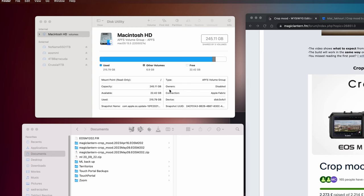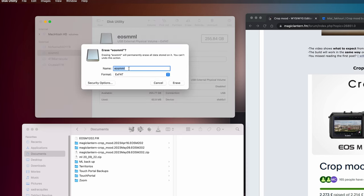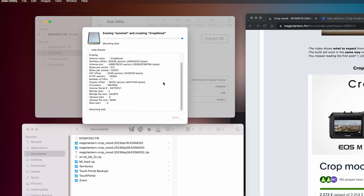First thing you want to do is open up your disk utility. By the way, I'm going to be using Mac, so for those Mac users just follow along. Windows, just find a dedicated formatting software that is compatible with your Windows. For Mac it's the built-in disk utility. Just format to EXFAT.